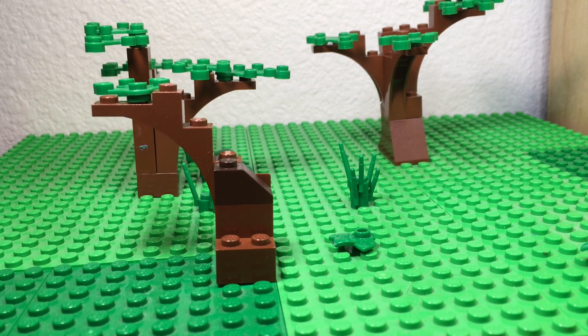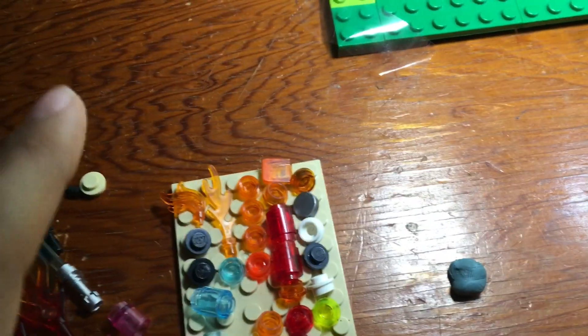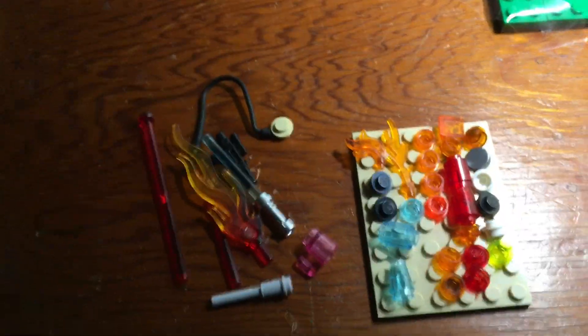You can use sticky tack if you feel like it — whatever you have will work. Over here I have all the effects: sticky tack for moving the figures in different ways, laser effects, fire effects, all of that.